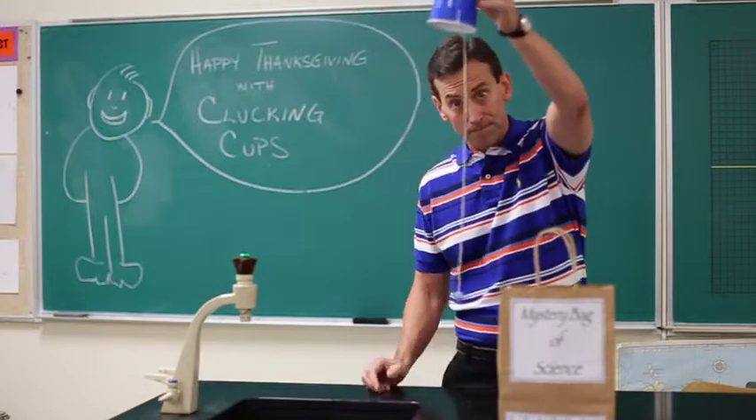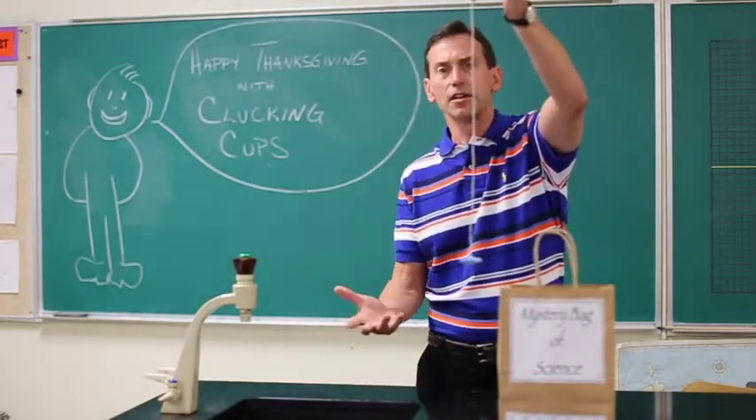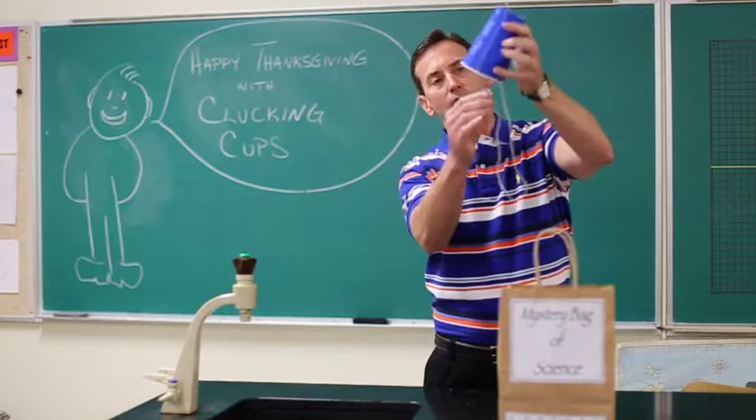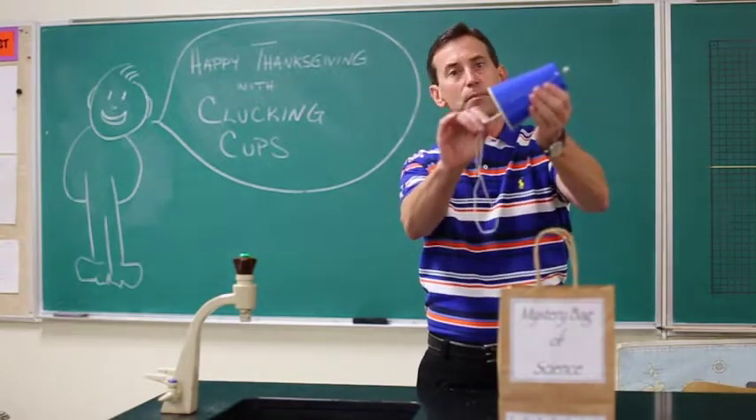Now I'm going to do a little bit of science here. You're going to predict, you're going to observe, and then you're going to try to explain. I call that POE. So first, predict what you think is going to happen when I grab the string with the sponge and I pull.